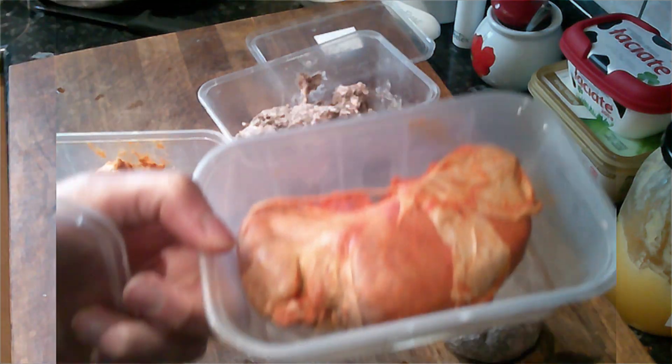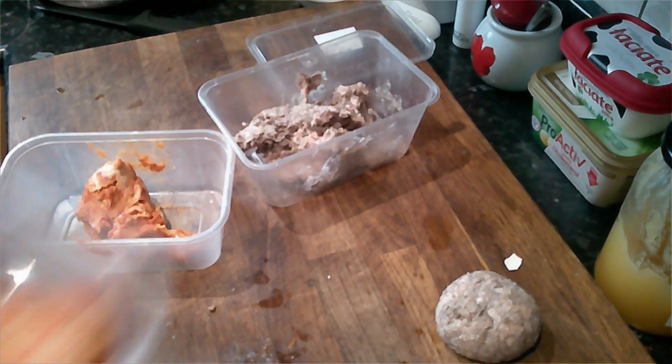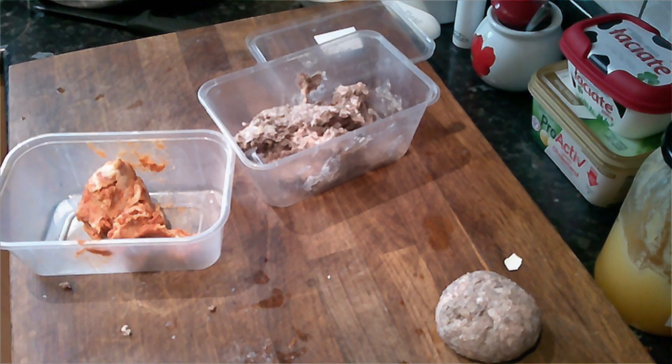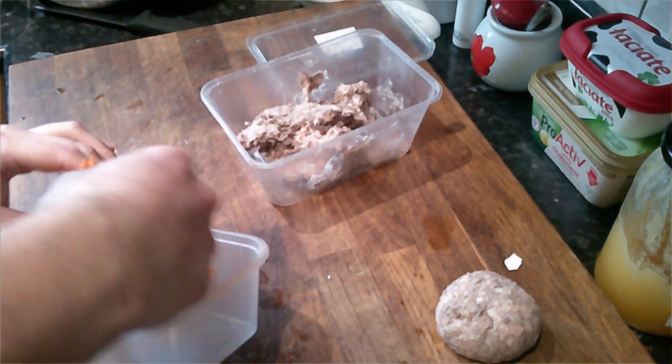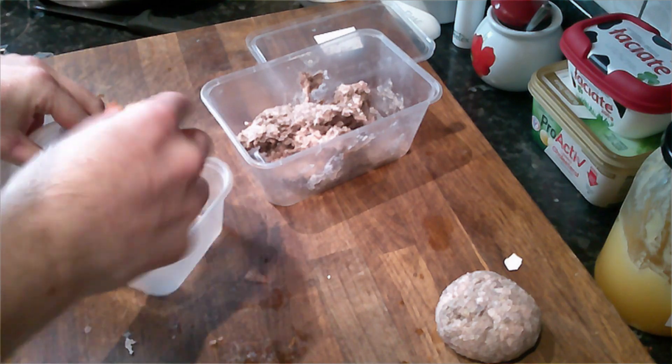For the variation, I'm using nduja, which is an Italian sausage stuffing. It is spicy, so it gives it a nice kick. The beauty with this is that you can change the shell stuffing into anything you want — get creative with it.